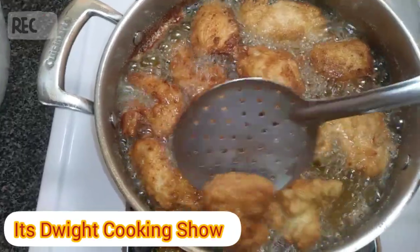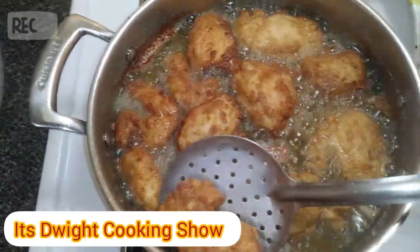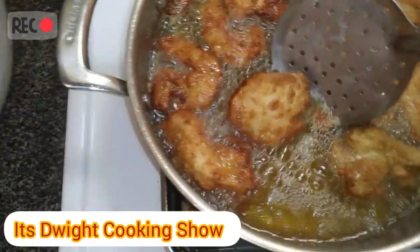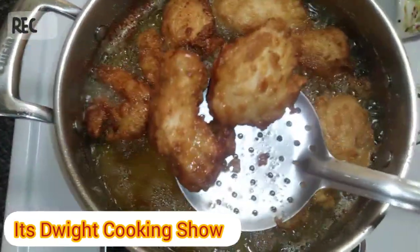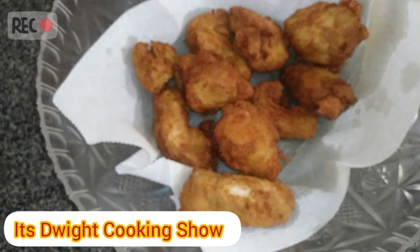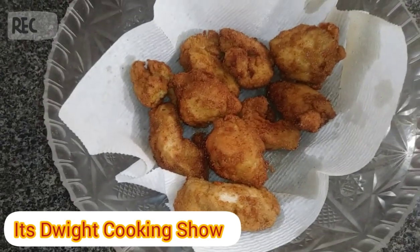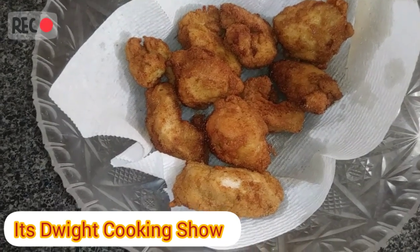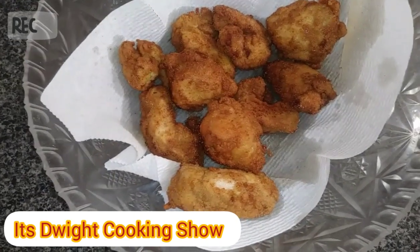Nice golden brown. Now I'm gonna remove these and add them to something to drain out most of the oil, then add the rest to the pot. Look how nice that is — now I'm gonna start the next process.